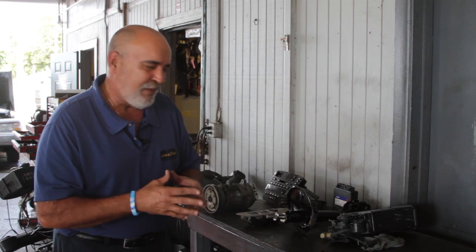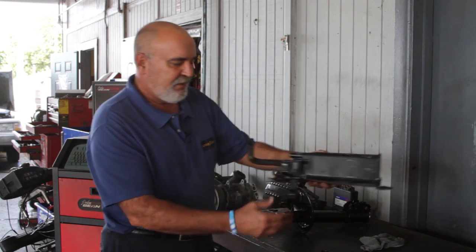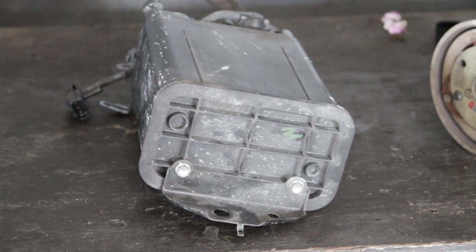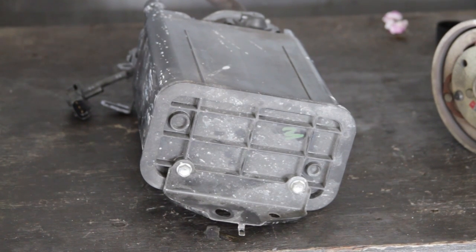Years ago you could work on a car at home and figure everything out easily. Now things are a little bit complicated. This for example is an emissions canister. These are made out of plastic and this is probably the number one reason for the check engine light to go on.